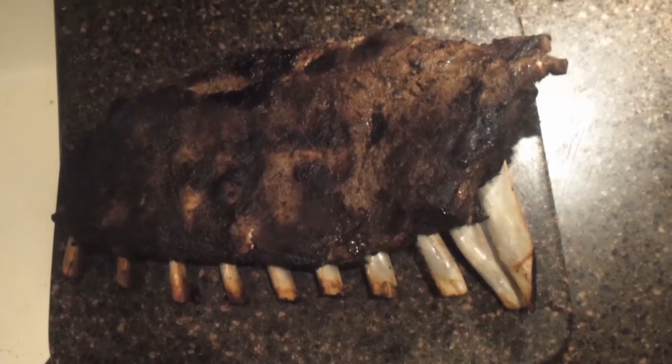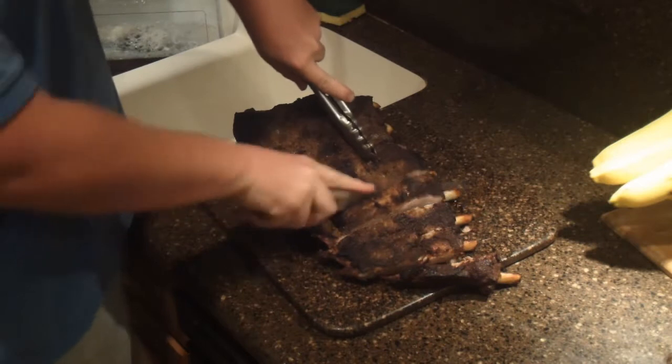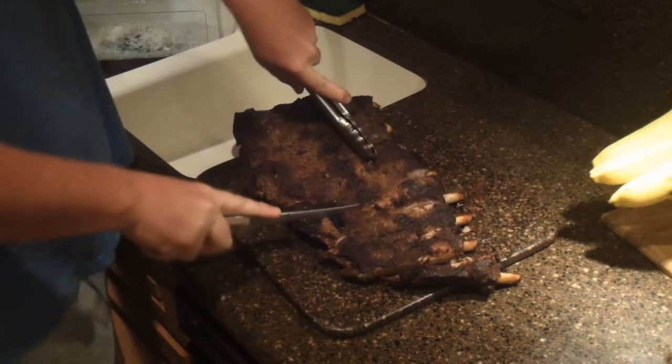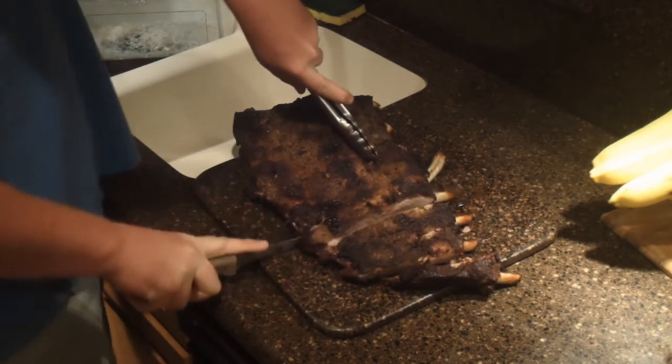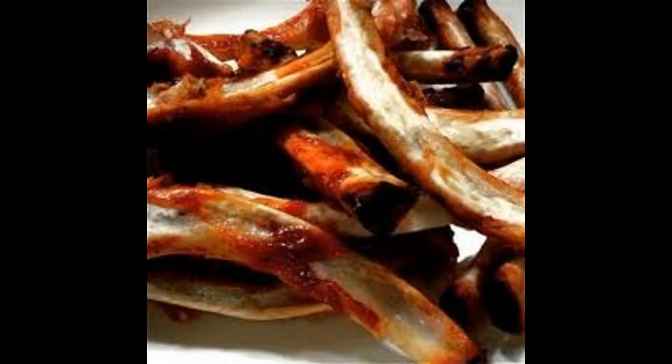Our ribs are done — they've reached an internal temperature of 170°F. We need to put them in a pan and let them sit for at least 10 to 15 minutes. Once they've cooled down you can slice them up and serve them with your favorite sides. It doesn't really matter how you eat them, because the result is pretty much always the same.